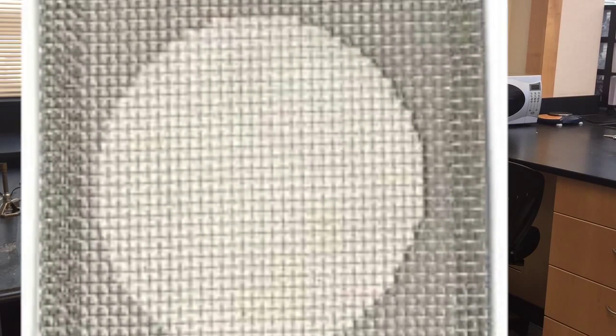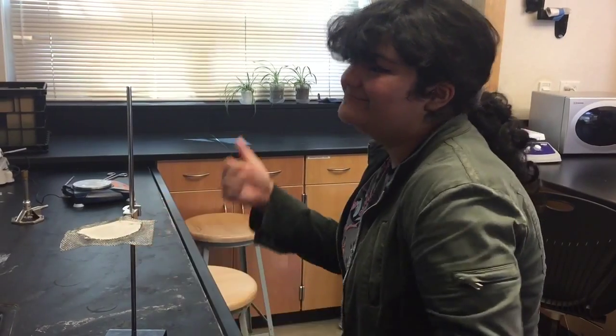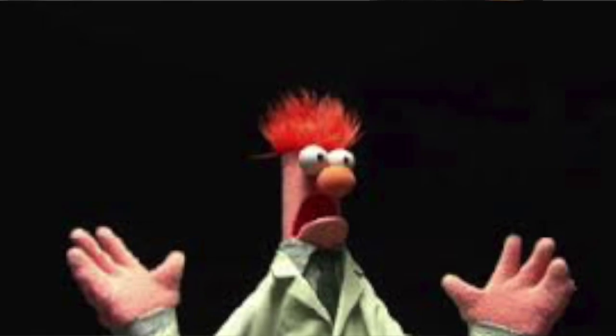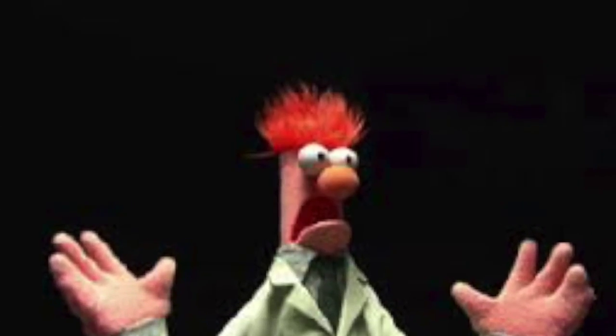This is a wire gauze. Its purpose is to shield any type of heat. As you can see here, the iron ring stand holds the iron ring, the iron ring holds the wire gauze, and the beaker is on top. Usually a Bunsen burner is placed underneath to heat anything inside the beaker.